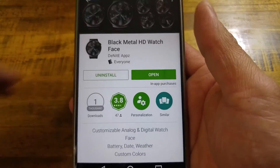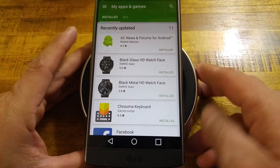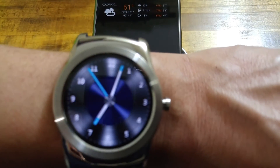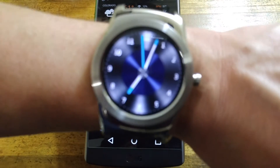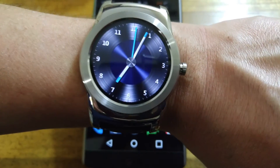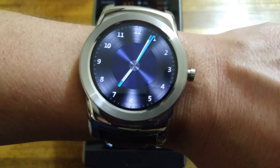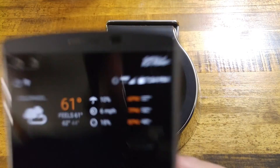As for the Black Glass, that is a newer watch face that Denite Apps came out with. So that was a quick look at the watch face. If you guys have any comments or questions, please leave them in the comments section down below. I'll leave a link down below for this watch face if you're interested. If you are new, please hit that subscribe button. This is RF Mike, and I will see you all in my next video. Have a good night.